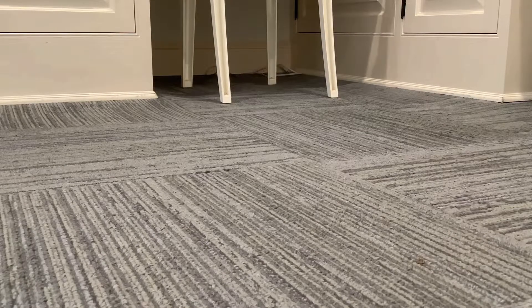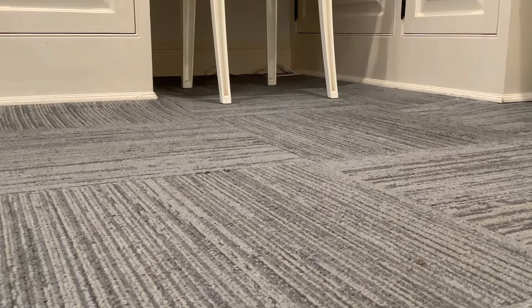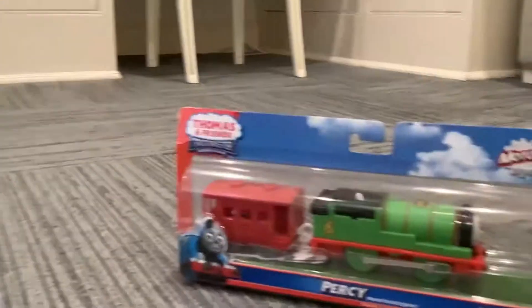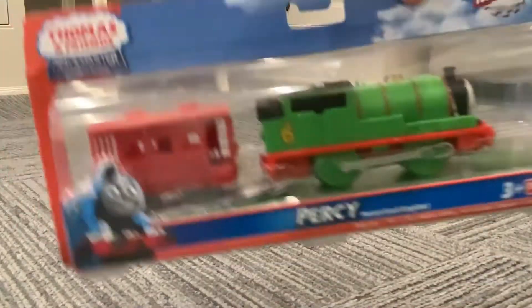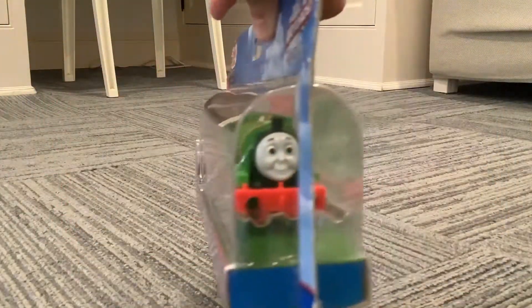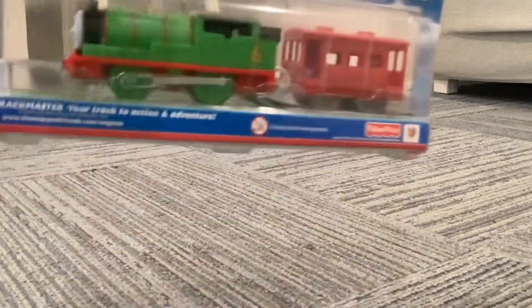Hello everybody, how are you today? We have some Thomas and Friends trains to look at. Here we have Percy. First up we have Percy — we'll take a look at him. Here is his face, and here's the back.